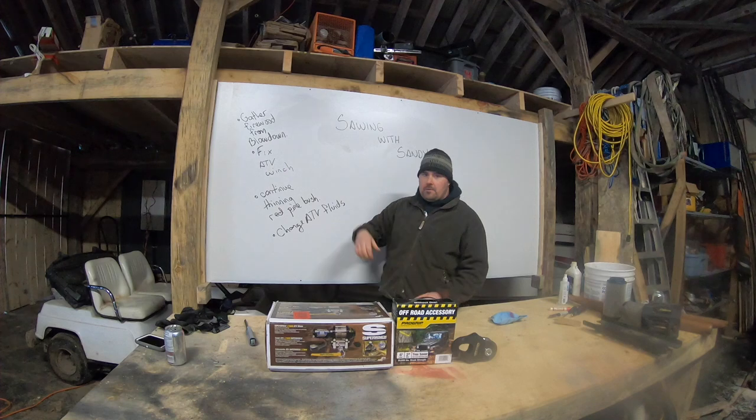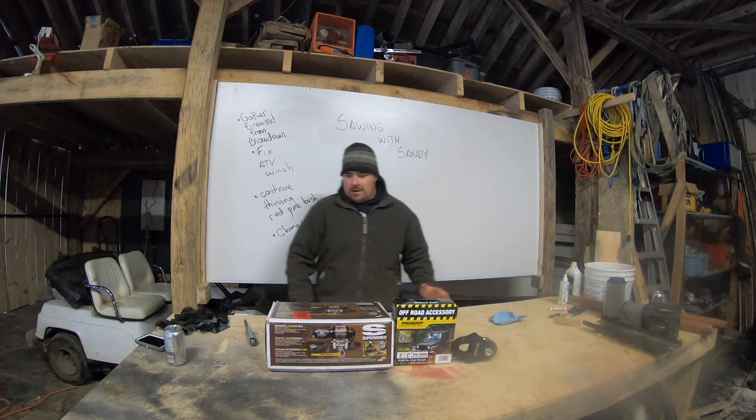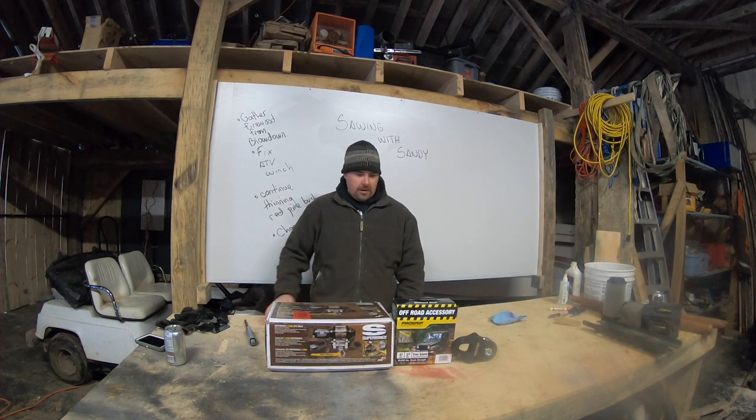Welcome back everyone. I'm Sandy. We're going to do a cool thing today — I find it cool because it's a new toy. As you'll come to find out, I've got a bunch of those kicking around.